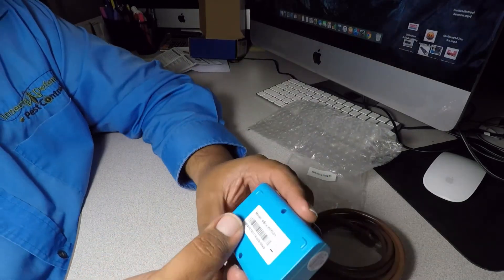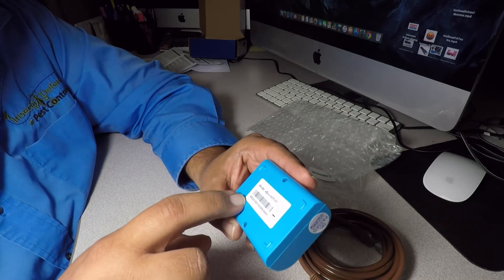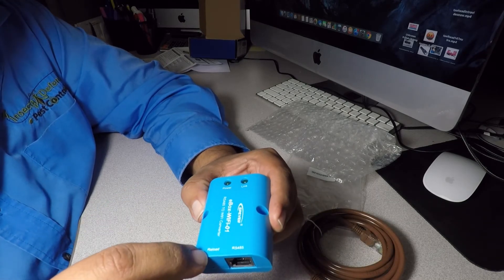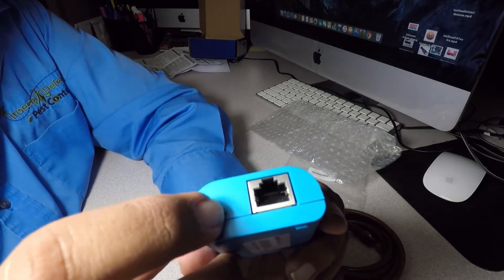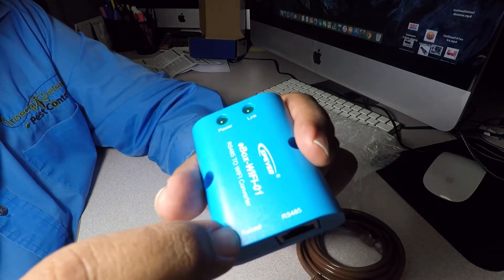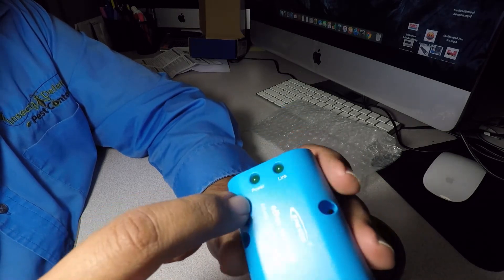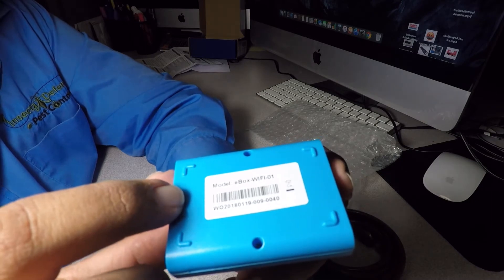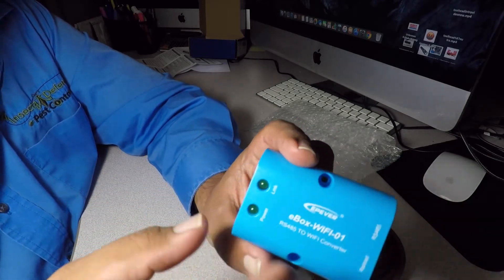Then we got the box. It says model EBOX Wi-Fi 01, and there's a serial number. We got a power light, a link light, and a reload button — I guess it's a reset button. There's the internet connection port and there are two holes if you want to screw this up near your charge controller.